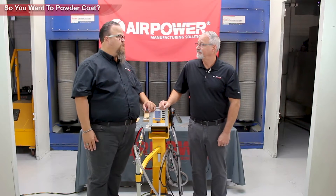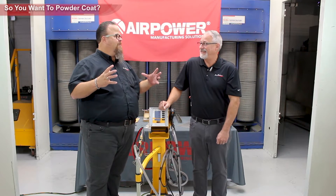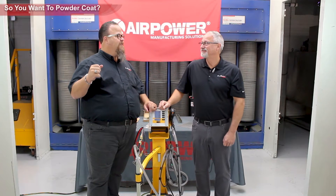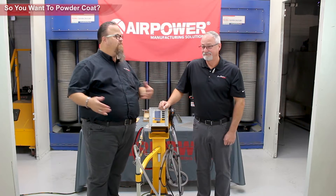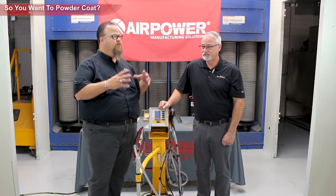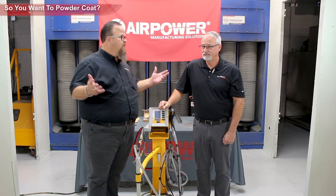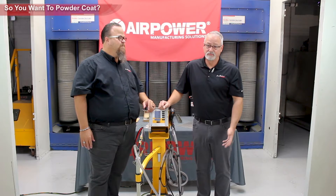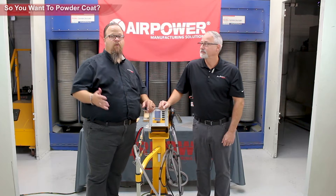I've heard horror stories of people that had a car part in the oven and halfway through the cure cycle they hear ding, ding, ding — pieces of the part actually falling off because the bonding agent blew through and let go. All metal works real well — doesn't drip out. So there are options, but you really need to think about part quality.